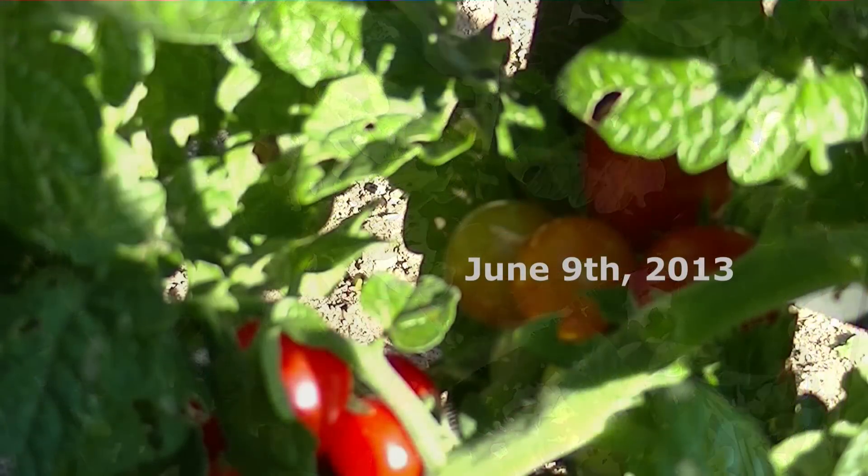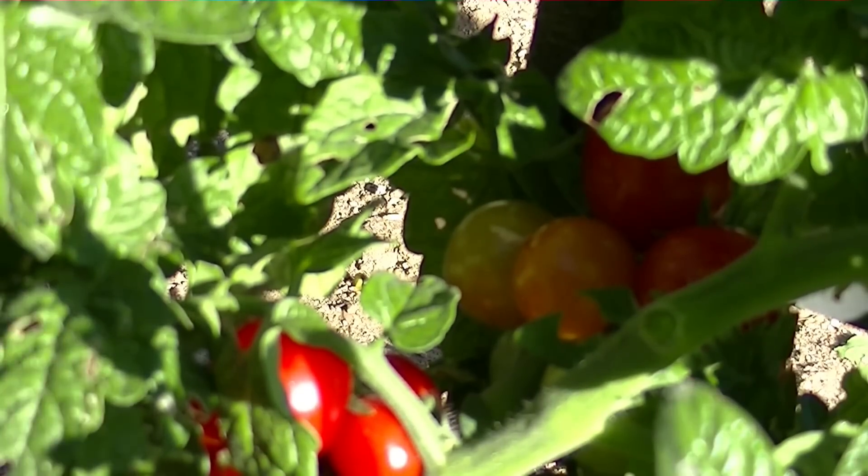These ripe tomatoes were picked on June 9, 2013, and are part of the first batch. The plant continues to grow and will surely produce a few more rounds of tomatoes.